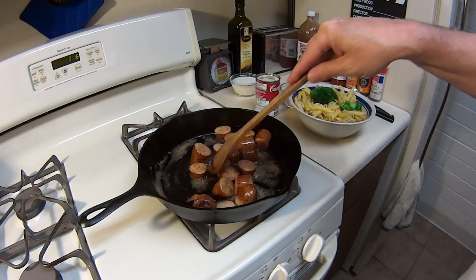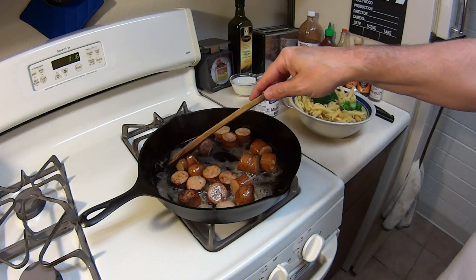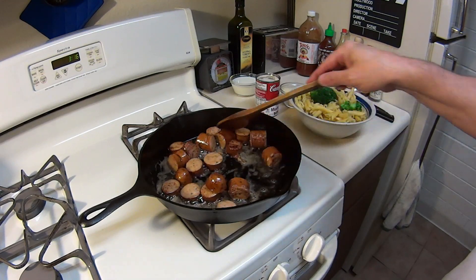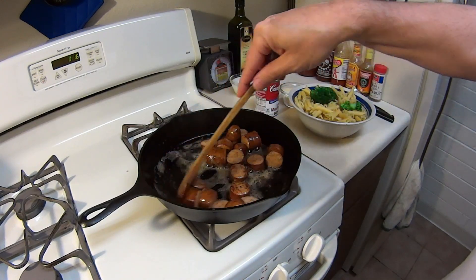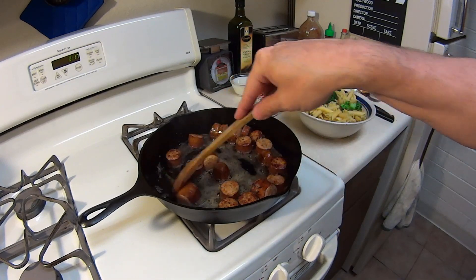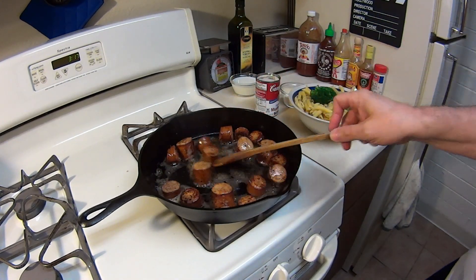Let's brown these up just a little more — you can brown them however much or little you want. We're going to be using salt and pepper to taste at the end. I'm not going to give measurements because some people like a lot of salt, some people like a lot of pepper. Now we've got these browned up, so we're going to go ahead and start adding the other stuff.